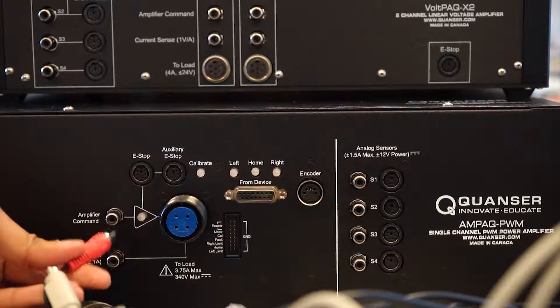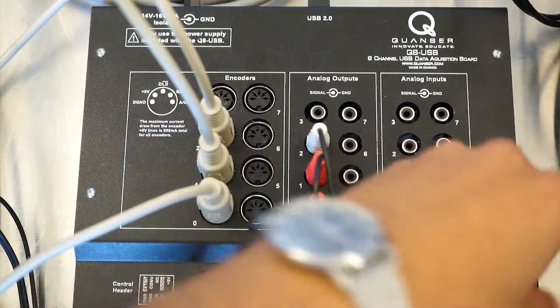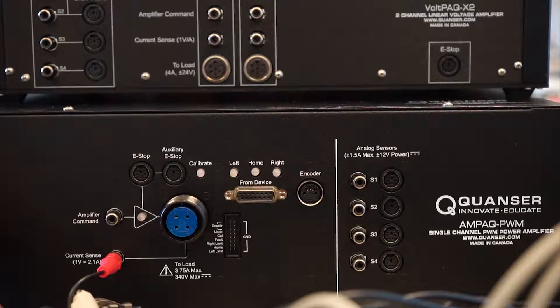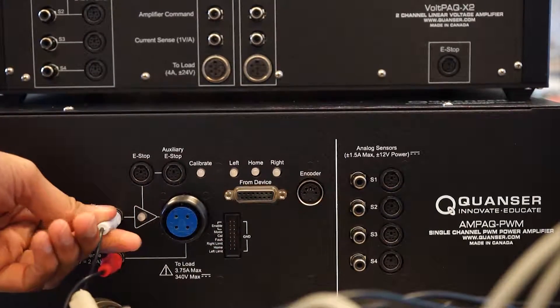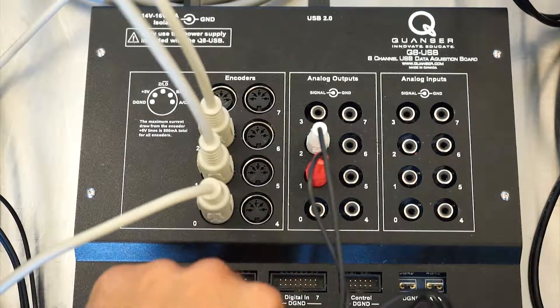To begin wiring the amp pack, plug one end of an RCA cable into the current sense port, and plug the other end into analog input 4 on the Q8 USB DAC. Next, plug one end of an RCA cable into the amplifier command port, and plug the other end into analog output 0 on the DAC.